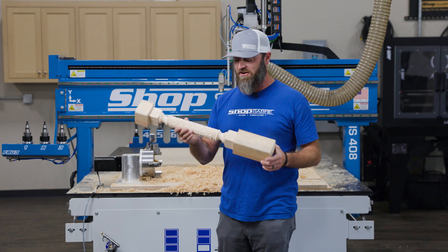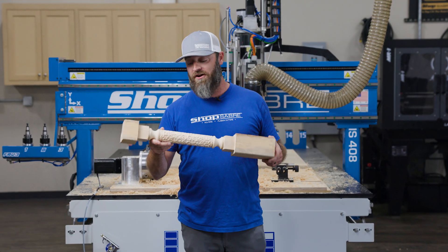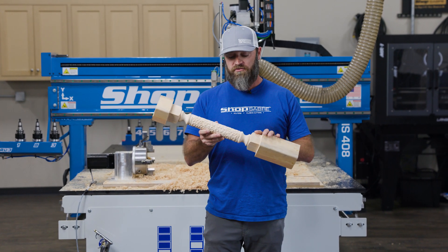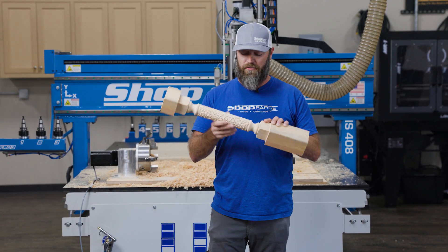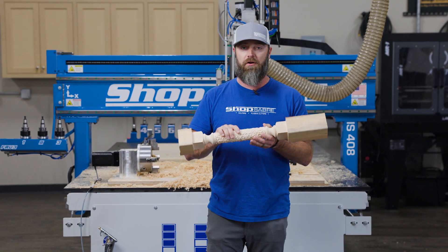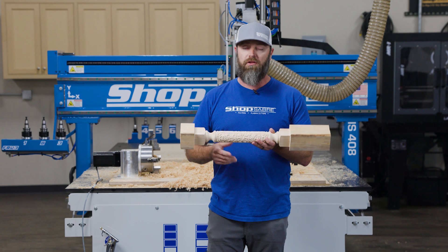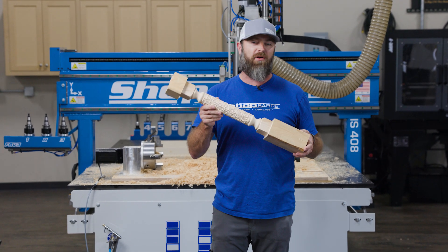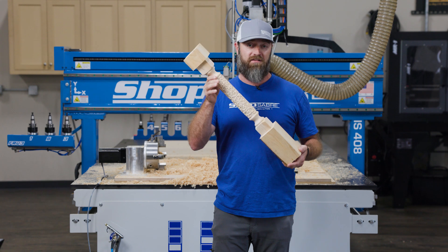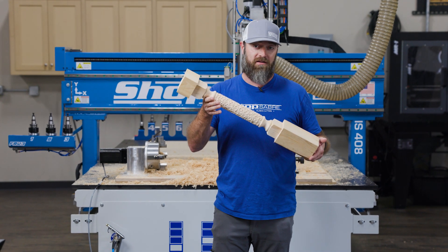We got our fourth axis turning all done — really happy with how it turned out. As I mentioned before, we used the fall-off from our last video, just a cedar post picked up from Home Depot. Not the best thing to carve — cedar's going to leave a little bit of fuzzies and a little more cleaning up to do. It's not what I would pick if I really was going to use this for a project, but as an example it works really well and it's inexpensive.